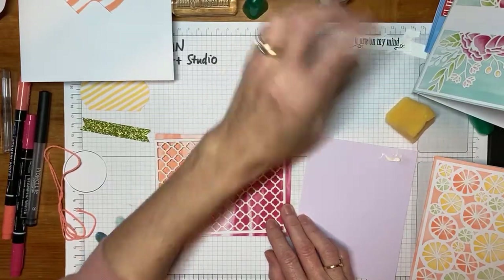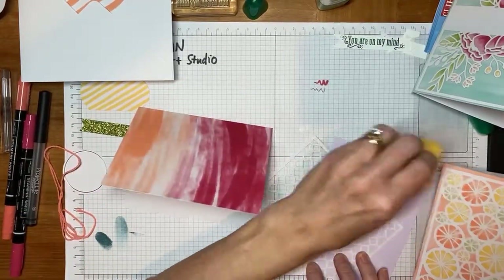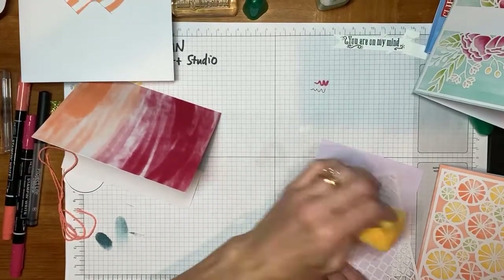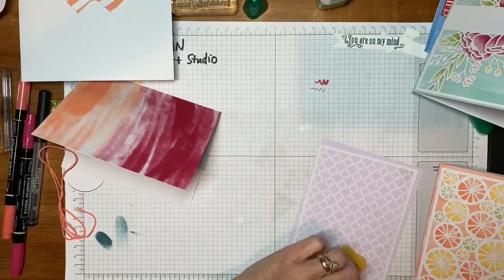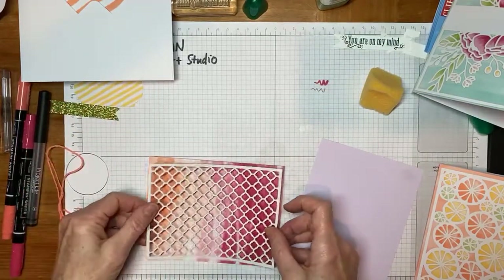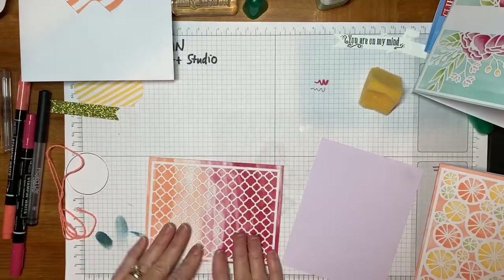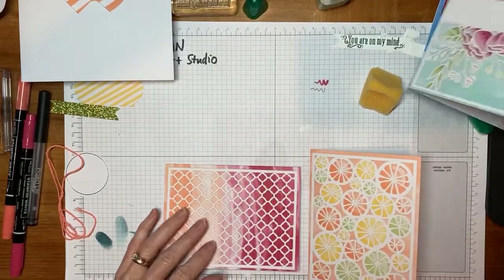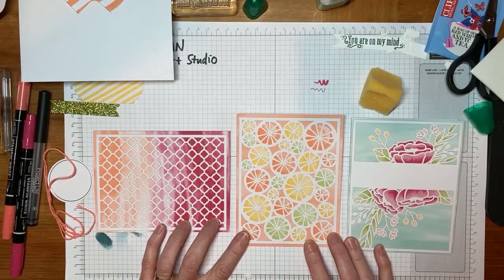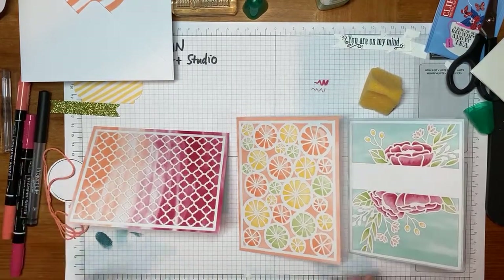I'm going to do the same thing with my sponge — turn it over and then lightly apply. I'm just using this little purple paper to keep my main surface clean. We have a silicone sheet that works great for this purpose, but it was hiding in my studio today. So I'll go ahead and put this down. Now we have all three cards at that first step of assembly. You'll have to let me know if you have a favorite.